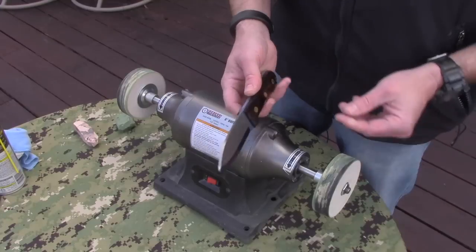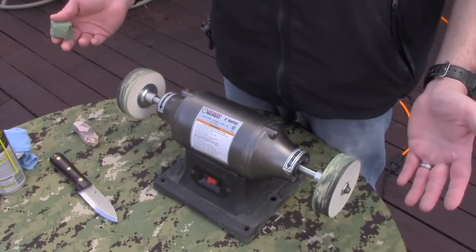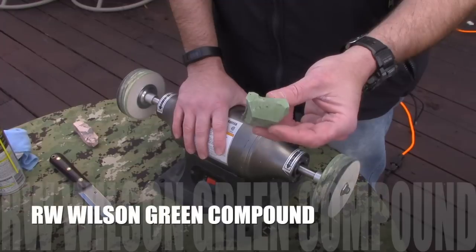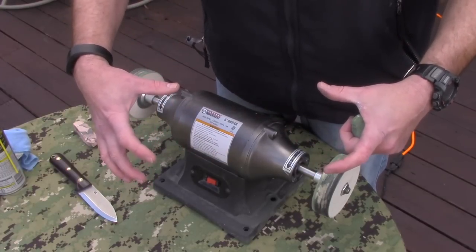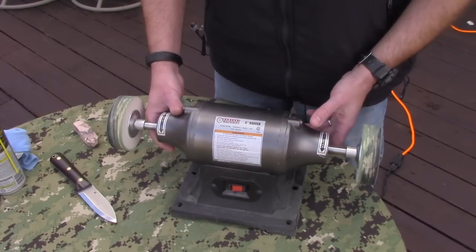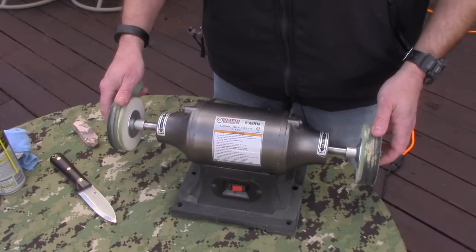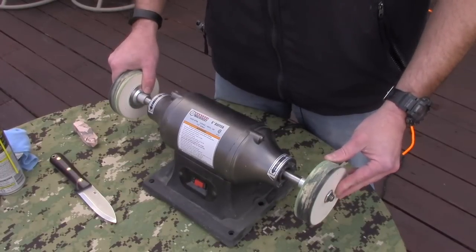We're going to use an LT Wright Genesis. The compound you want to use is a green compound — the preferred one is made by RW Wilson. It's a giant chunk that's going to last you a really long time. The way I like to do this is to have the wheels rotating away from me. Always know which way the stuff is turning, because if you get complacent and slap a knife on it going the wrong way, you run a huge risk of it grabbing the knife and slinging it back into your body.